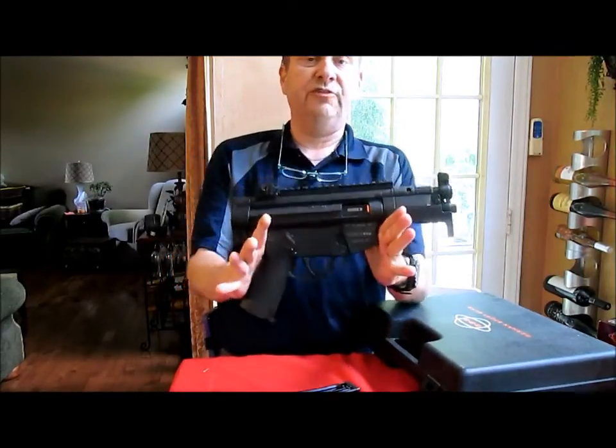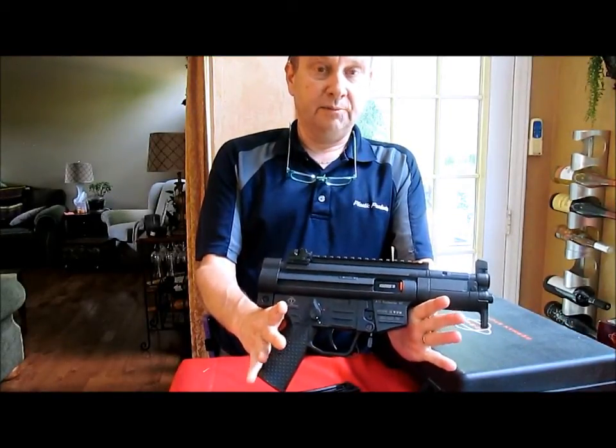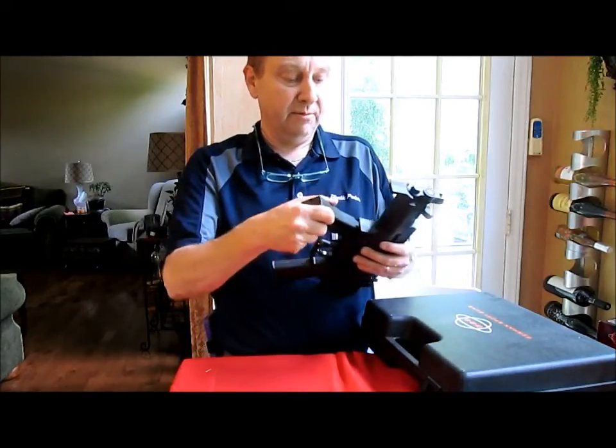Again, this is the GSG 522 PK, 22 long rifle pistol. It comes with a little 10-round magazine.